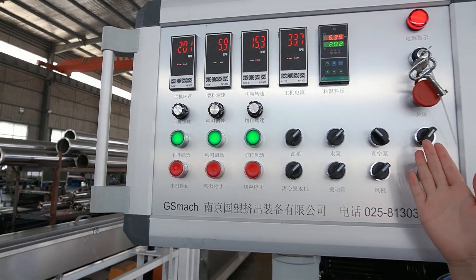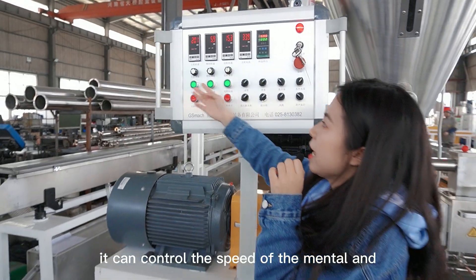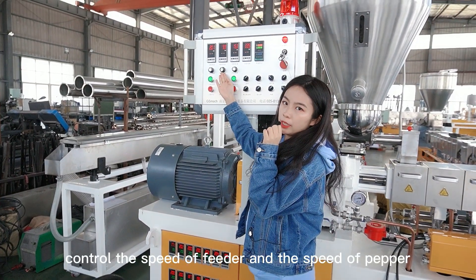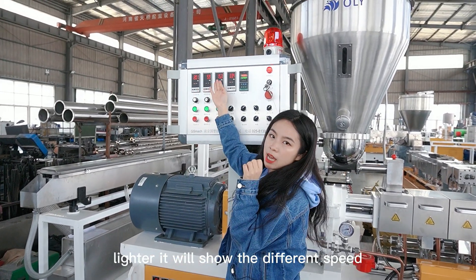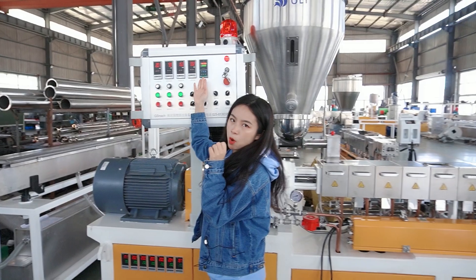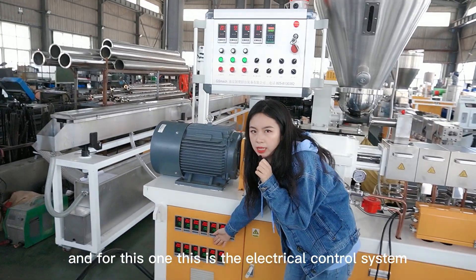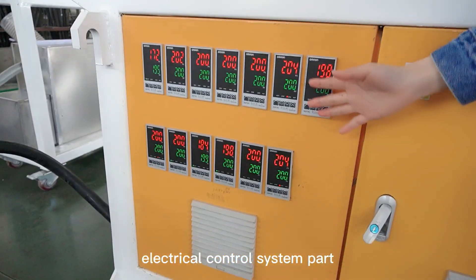And this one is the control panel. It can control the speed of the motor, the speed of the feeder, and the speed of the pelletizer. It will show the different speeds on this green panel. And this one is the electrical control system.